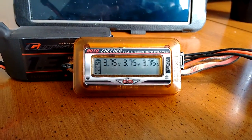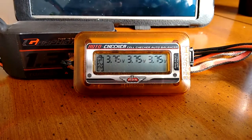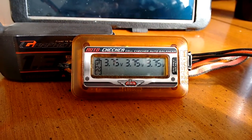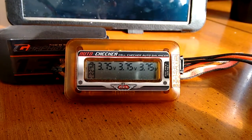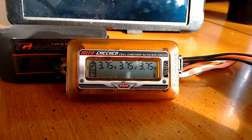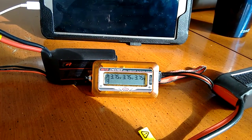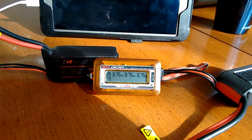I just wanted to show you the balance on this graphene battery. That's down to 22%. The first time I charged it, I took it down to 14%. The cells are balanced perfectly. When I received them, they were balanced perfectly. When I charged them, they all charged up exactly perfect.